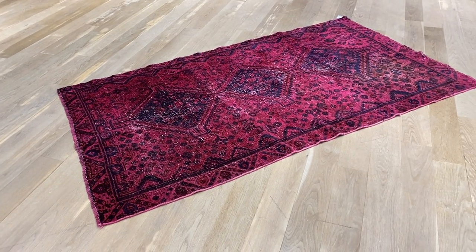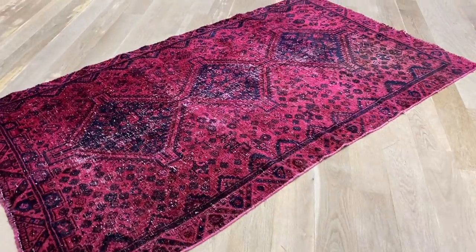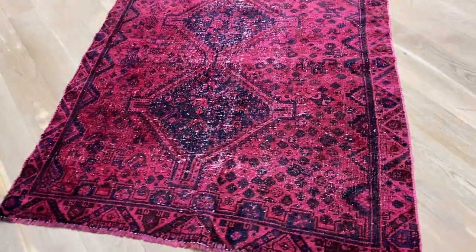This is vintage carpet 5237, a Persian handmade carpet. It's in our red tribal design feel-and-look style. We decided to add this carpet to our clearance section because the carpet is not a perfect rectangle.